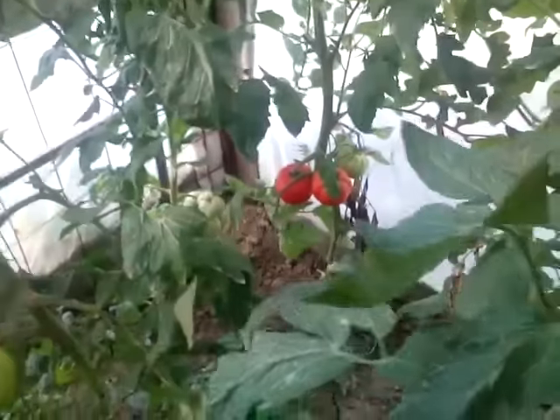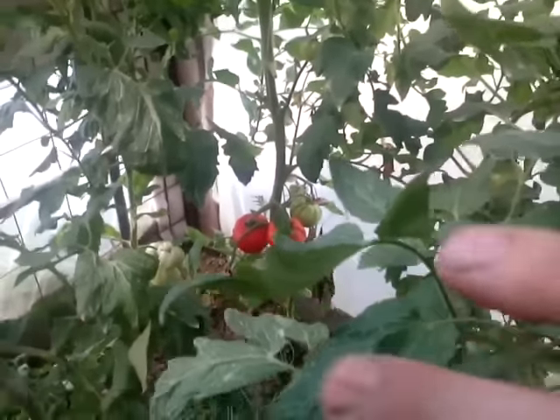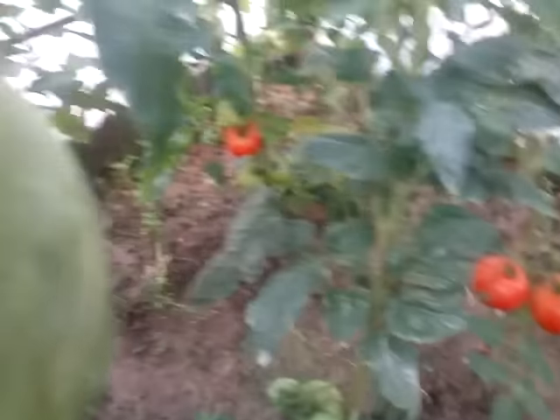So this is another saving for us. We don't have to buy in a shop or anything else. It grows very nicely.